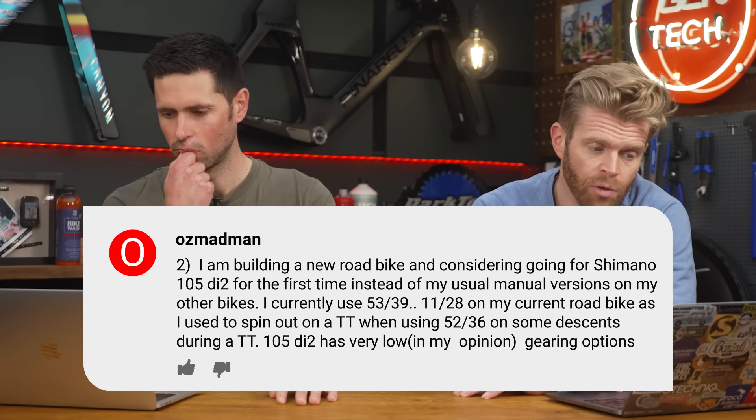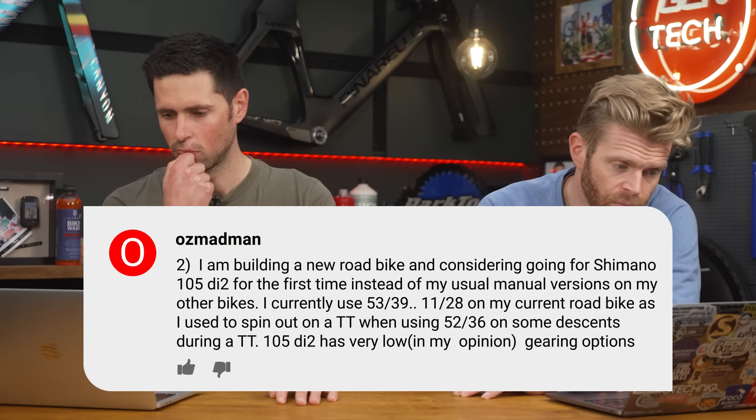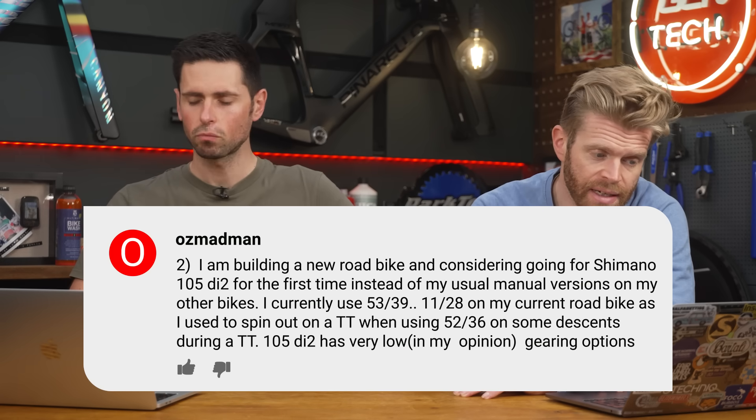Second question: I'm building a new road bike and considering going for Shimano 105 Di2 for the first time. I currently use a 53/30 with an 11-28, and I used to spin out with a 52/36.